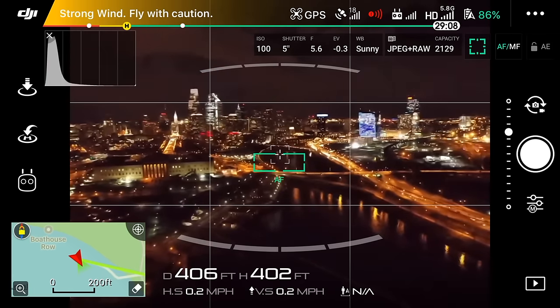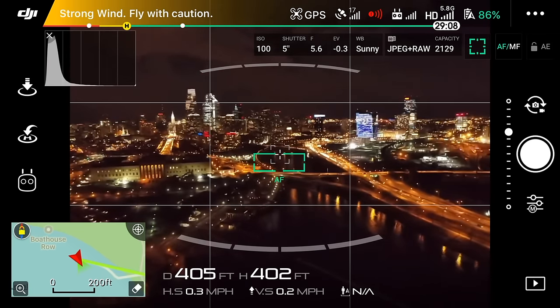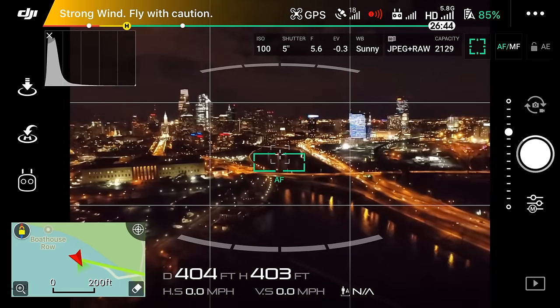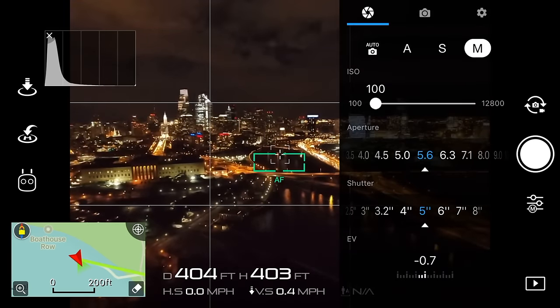So guys, there we have it — taking long exposure pictures is fairly easy, but you just need to know the settings in order to get some of the best looking shots. Hopefully this video helped you out. One more thing: taking multiple shots is key. During this flight I took about 15 different pictures, using different angles and different shutter speed values, giving me room to choose the best picture when I sit down at my computer.